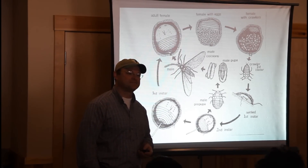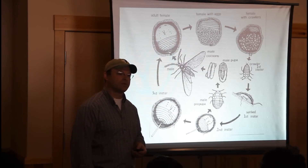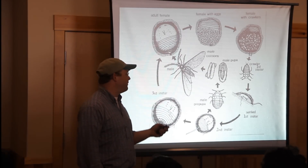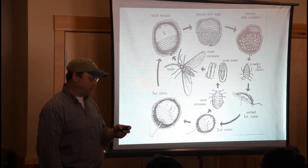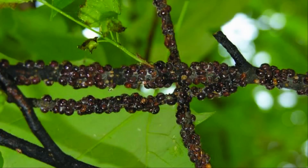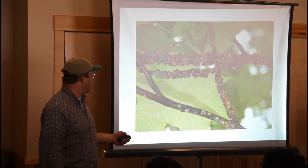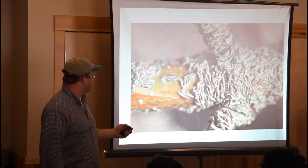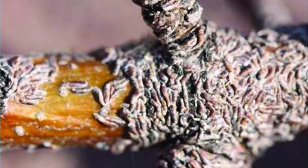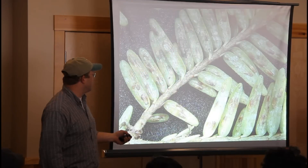When squirrels and birds transfer the scale to other trees, is it usually at a certain point? Yes, and I've got other slides — we'll come back to that. Just after a couple of cycles, you can see what scale insects can do to a tree. This is another scale — an armored scale — fairly common in New Hampshire.